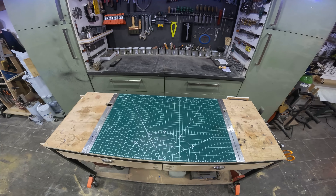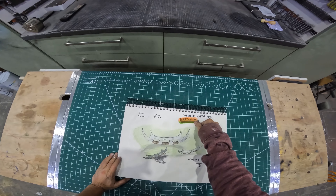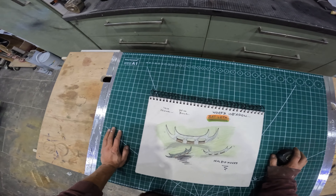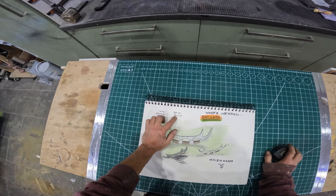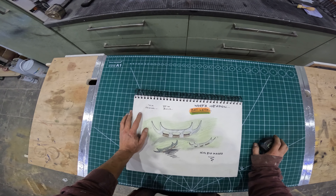Hey people, today we're going to be building Worf's weapon, the Bat'leth, so let's get on with it. First things first, the gentleman I'm building this for — the original is 116 centimeters but he wants it just at 70 centimeters, and that was one of the requests.